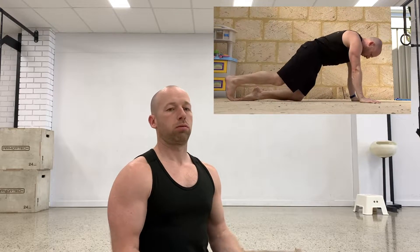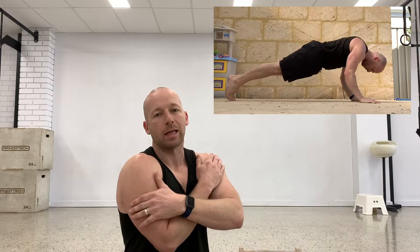Tiger bend handstand push-ups — I'm going to train them today and go through how I warm up for them. This is something I haven't done that often, maybe about 10 times since I've been training handstands. But I'm pretty strong in the handstand push-up, and I think I know how to do good eccentrics and work towards the skill. I'm going to show you how I'm working on it at the moment, adding it in because I want to be able to get the skill nice and easy.